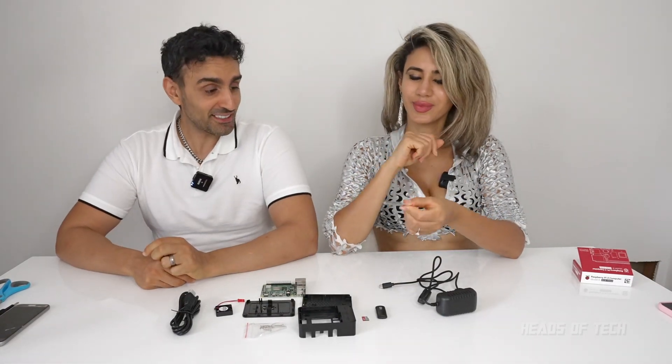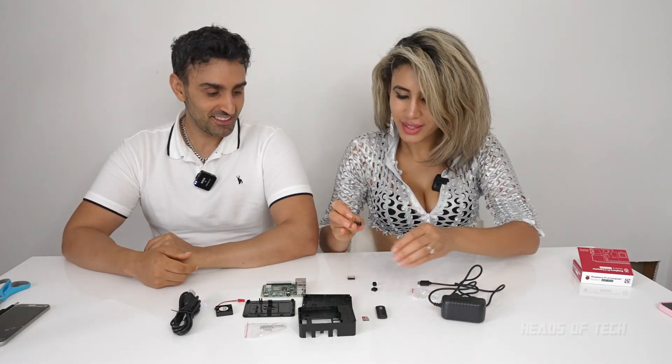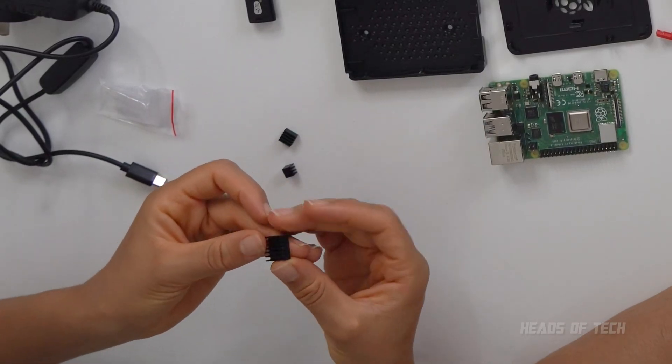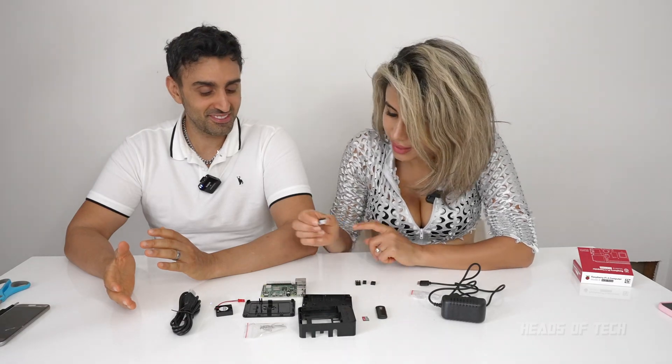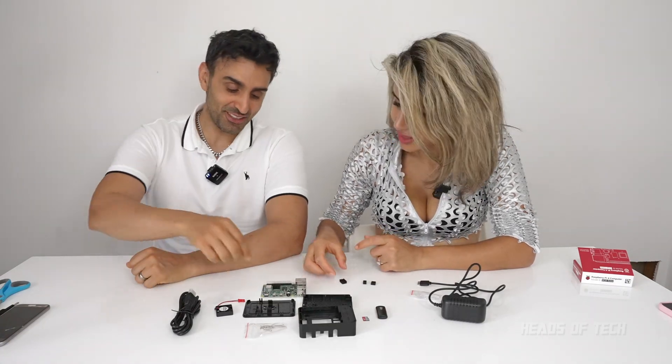So you're going to take out the heatsinks right now, and you're going to be plugging them on the top. You're going to tell me where I'll be putting those. Heatsinks are really cute — they've got some adhesive tape on the back and the heatsink is on the top. As there's adhesion at the back, I'm assuming the large one goes on the large one. Boom, that's it, do it.